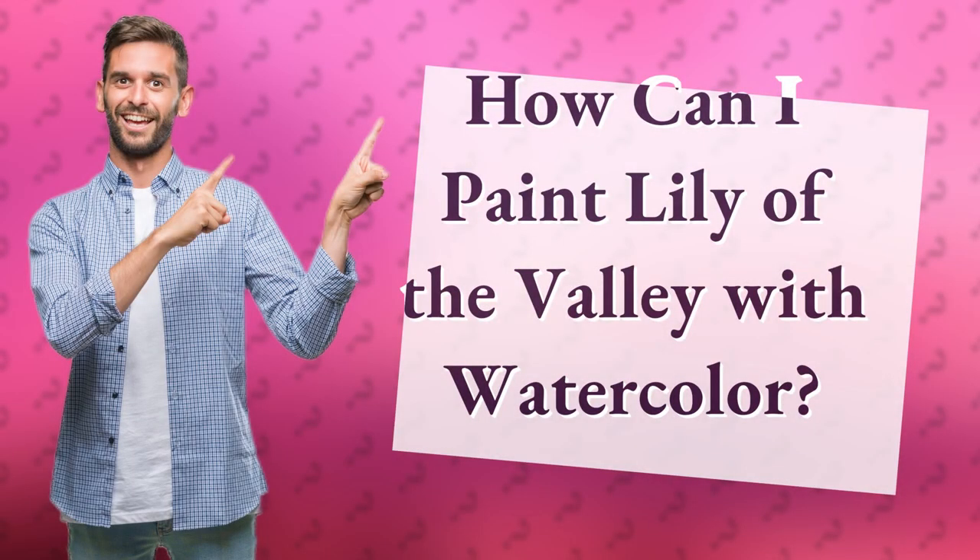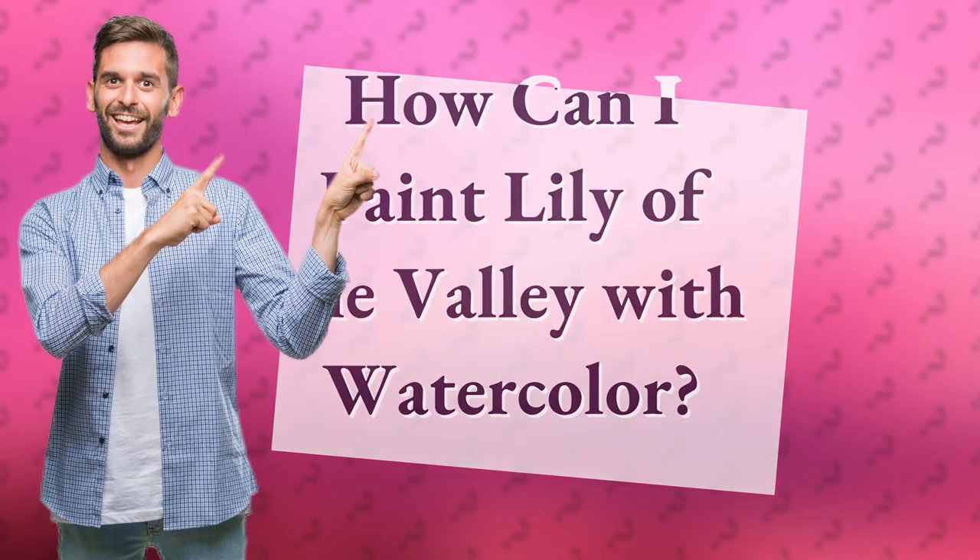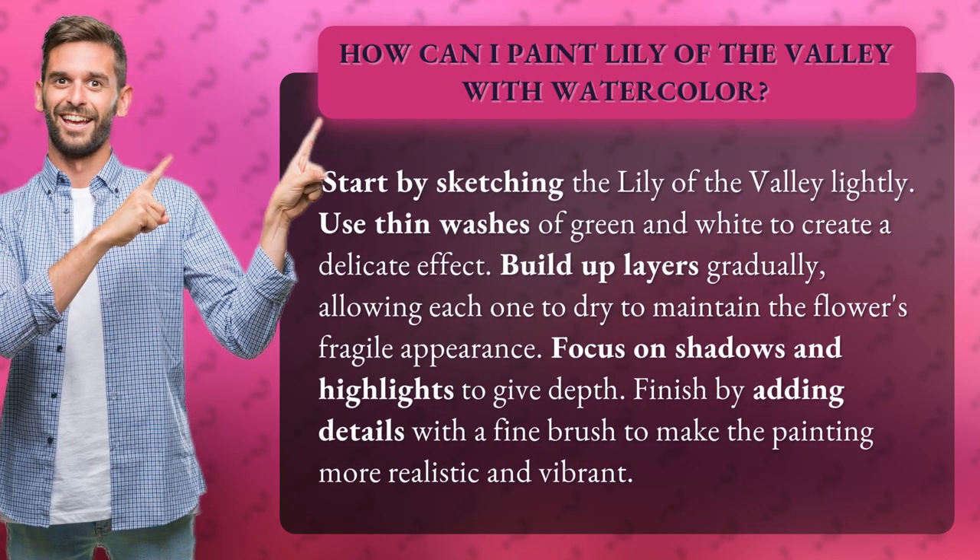How can I paint Lily of the Valley with watercolor? Start by sketching the Lily of the Valley lightly. Use thin washes of green and white to create a delicate effect.